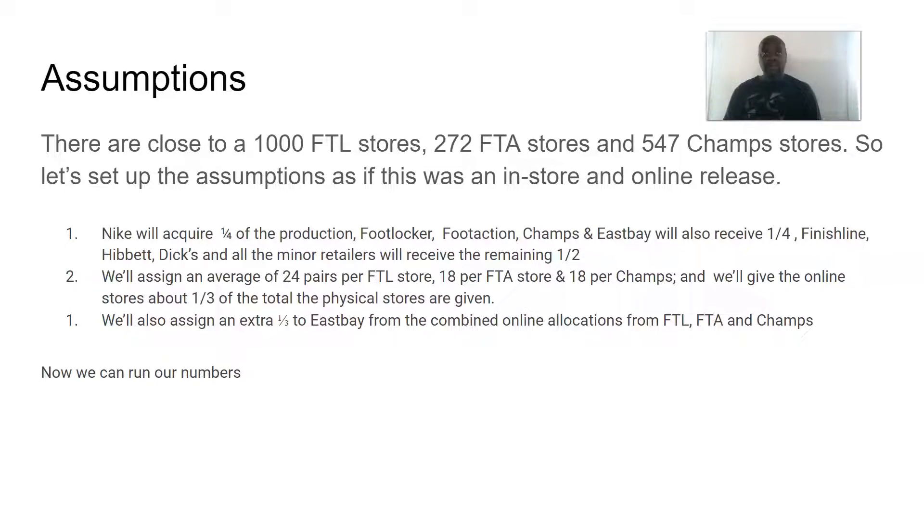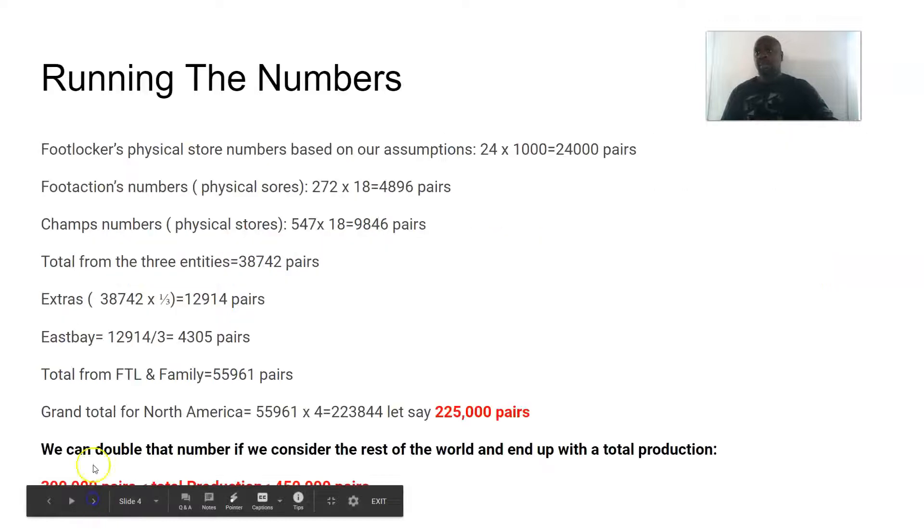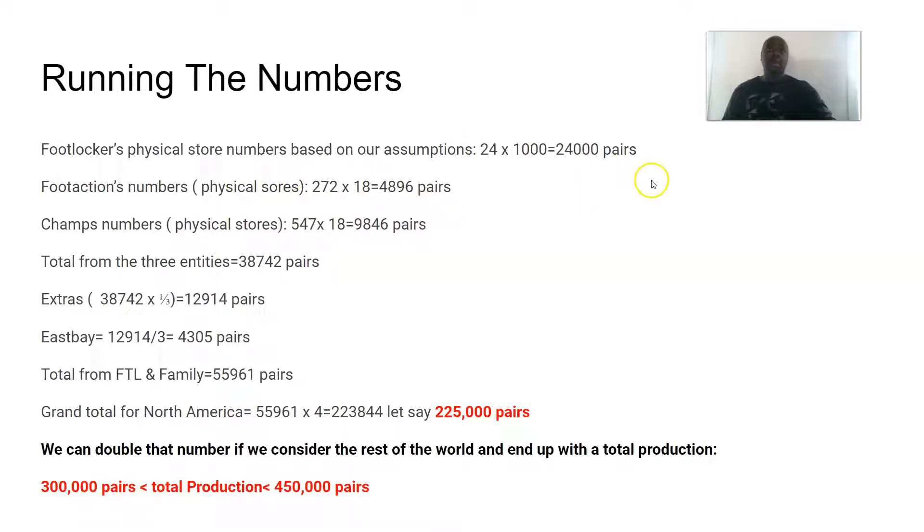I'm going to give Foot Locker 24 pairs per store, 18 for Foot Action, and 18 for Champs. Their online allocation gets a third of what the physical stores are getting. The physical stores' allocation is going to be converted to online, but for the sake of creating a good number I'm going to assume the physical stores were still operating. I'll also assign about a third to East Bay. Running those numbers: Foot Locker came to 24,000 pairs (24 times 1,000), Foot Action was 4,896 — call it 5,000 pairs, and Champs (547 times 18) was 9,846. The total from all three was 38,742. The online allocation added 12,914, giving a subtotal of 55,961.